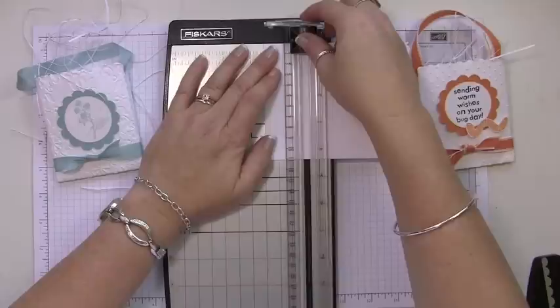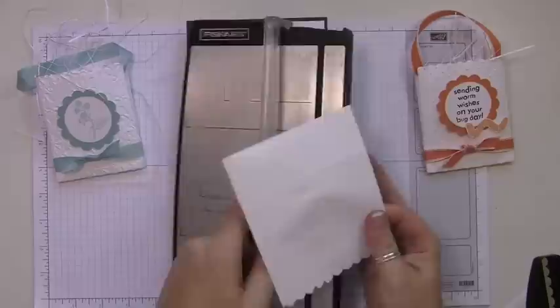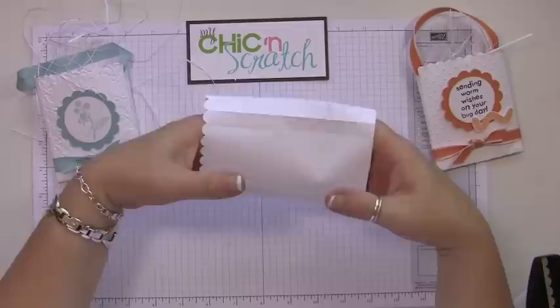Next, we're going to score it. We're going to score the bottom at one and a half inches, and then score each side at a half an inch. Now let's go ahead and fold these on the score lines.